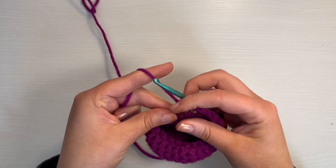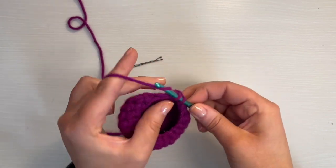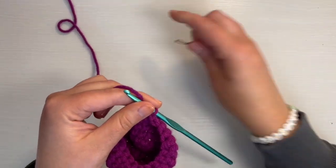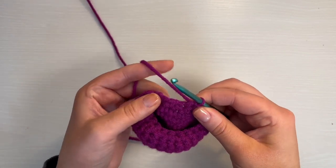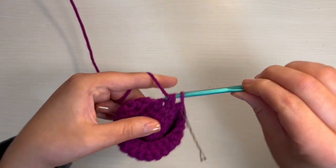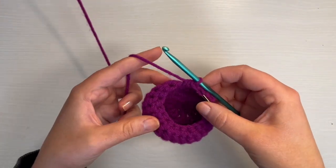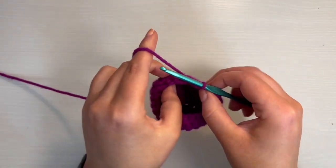Now we are at the end of round eight. Moving on to round nine, you're going to do a single crochet in the first stitch, replace the stitch marker, and then a decrease right after that. We follow the same pattern: a single crochet, then a decrease, until you have 12 stitches in total.